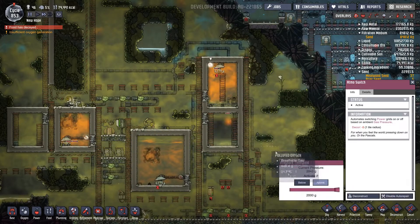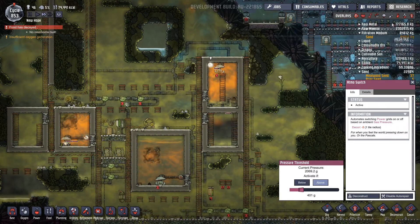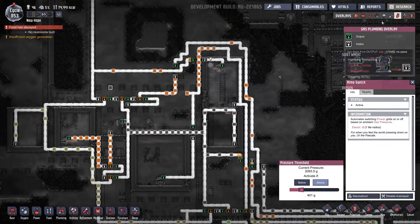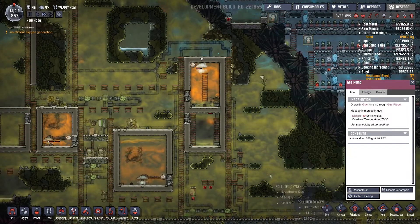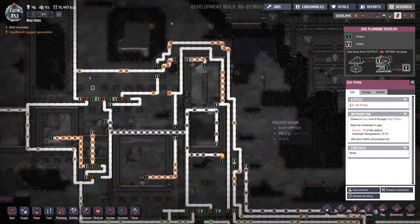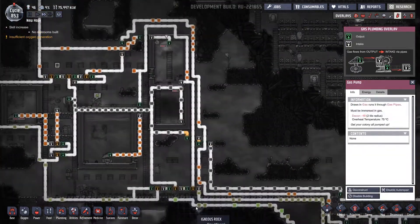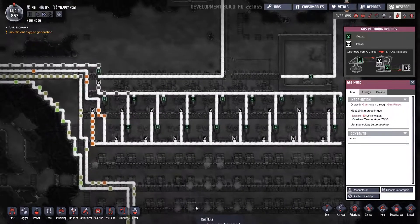Why are you not pumping? You're going to start pumping. What pressure is in here? Two tonnes — why are you not actually pumping? There we go — that will start getting that operational again and it'll stop that food from decaying.